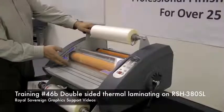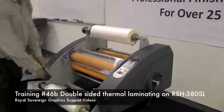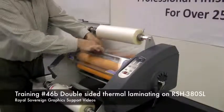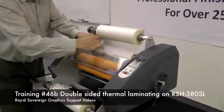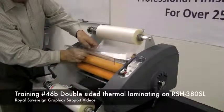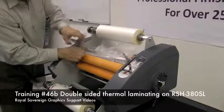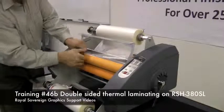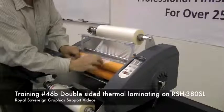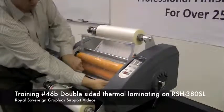Now we need to web the laminator. First, we take off the feed table. We're going to take our film, go underneath the idler bar, take the safety cover, bring the film underneath, and pull it out.